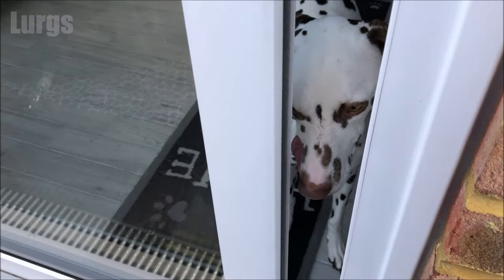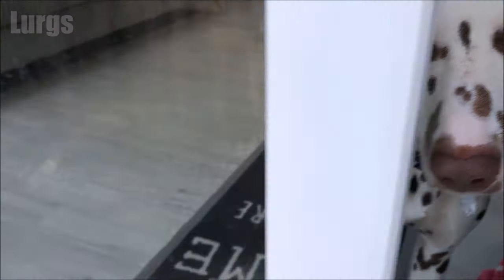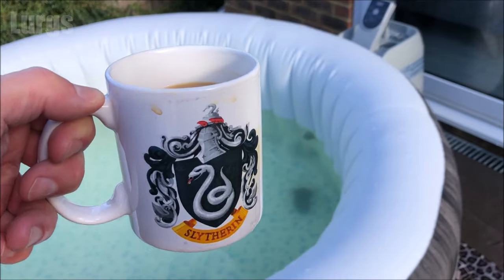Daisy's wondering what's going on — hello Daisy, are you okay? Just emptying the spa. It's about five to four and it's draining at full pelt.